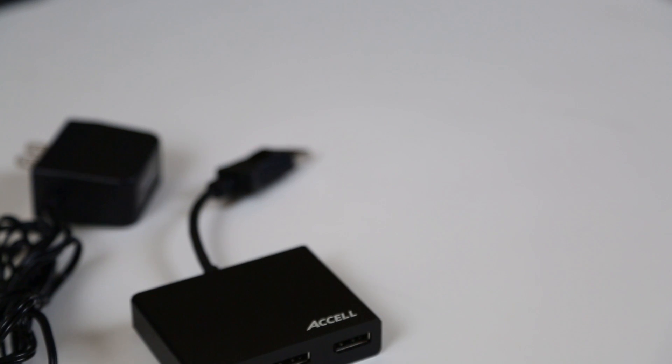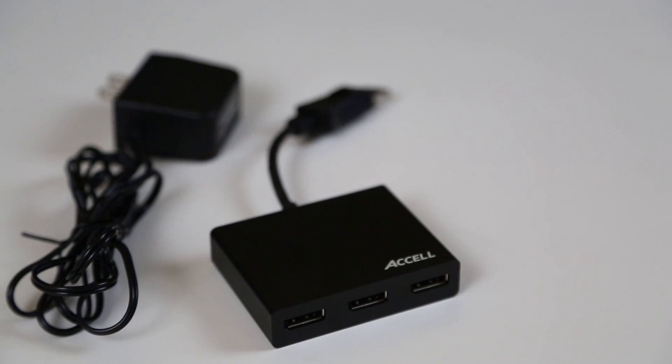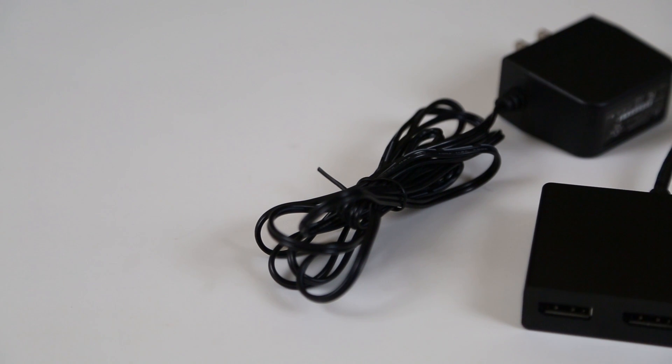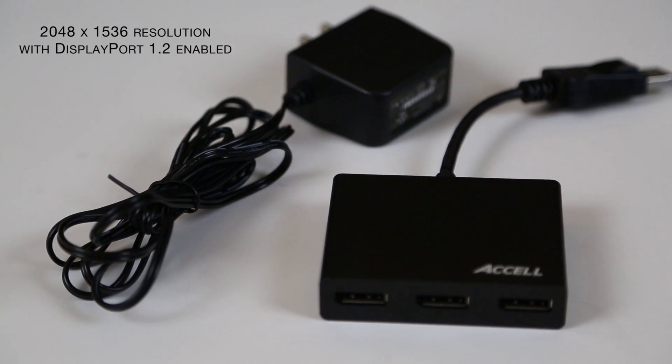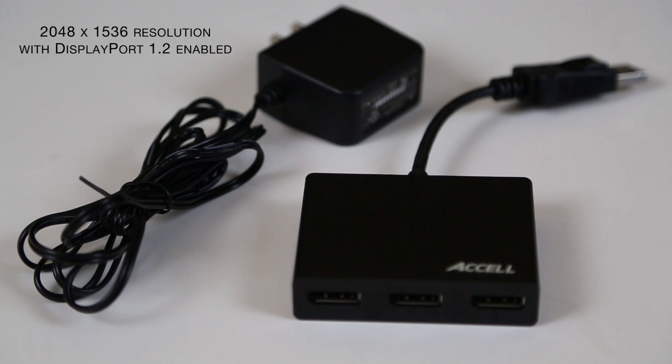The MST Hub is AC-powered and comes with its own power adapter. The Hub supports individual monitor resolutions of up to 2048 by 1536. For MST Mode support, your video card must be DisplayPort version 1.2 enabled.